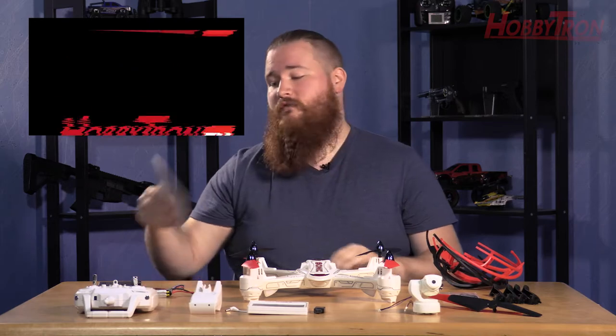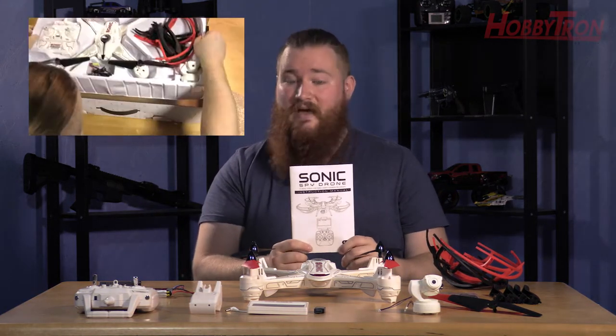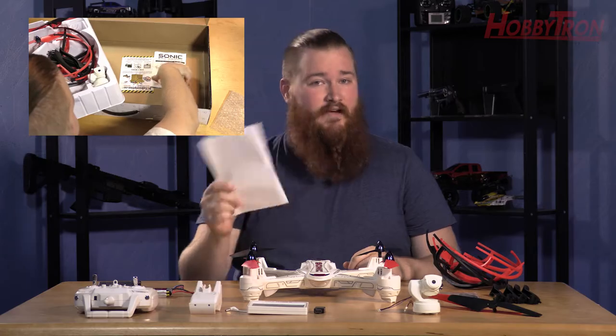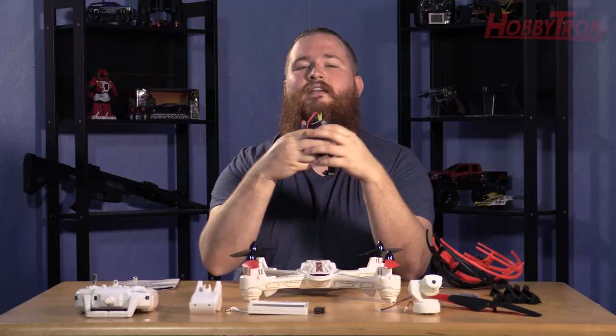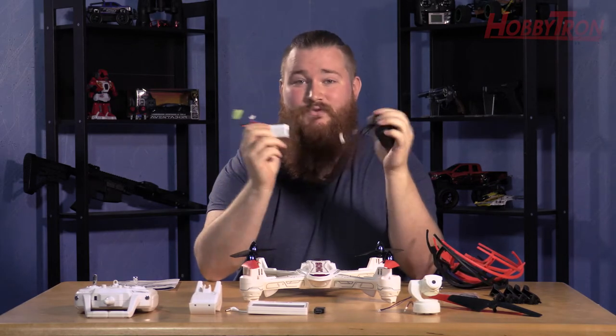Everything that I'm going to be going over today you can find in the Sonic Camera Drone manual, which is at the bottom of the box when you open up your drone. First things first, I suggest go ahead and plugging in your battery so that while you're building your drone you're ready to fly as soon as we're done.